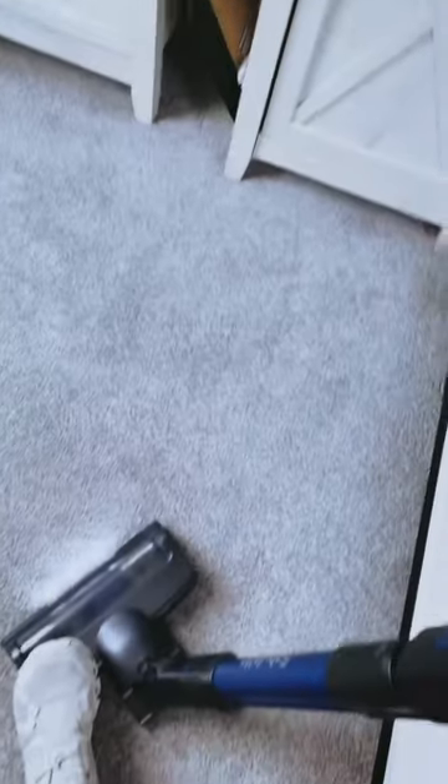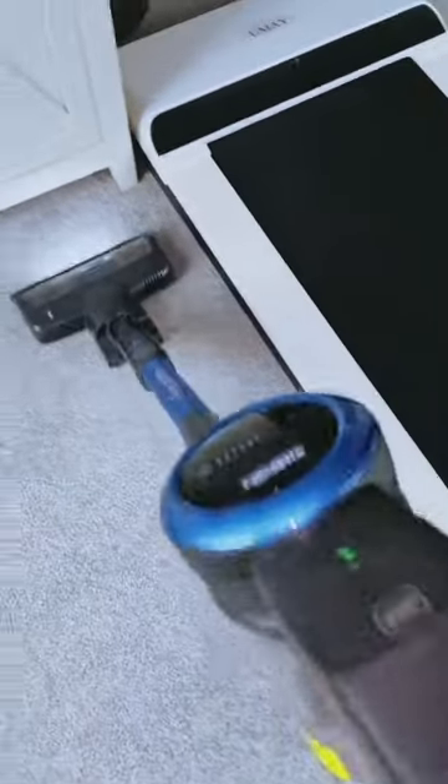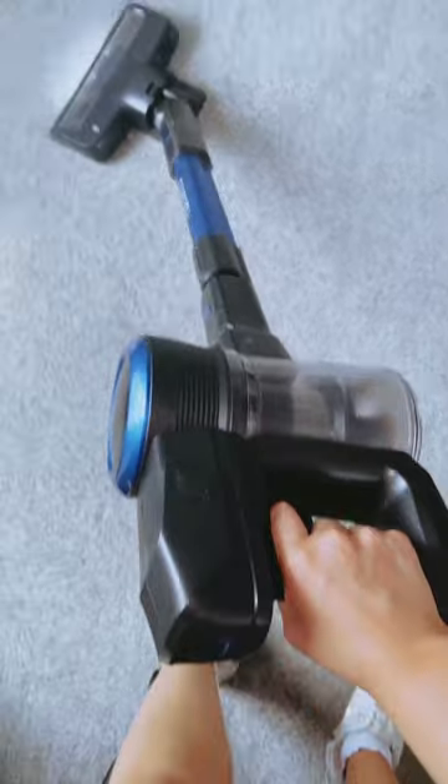One of the standout features for me is the detachable battery. With 7×2200 large-capacity rechargeable batteries, this cordless stick vacuum offers a remarkable runtime of up to 45 minutes depending on the mode — 45 minutes on low, 30 minutes on standard, and 15 minutes on max mode. The convenience of a detachable battery means you can charge it separately or on the main body, which is a thoughtful addition.